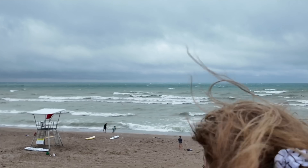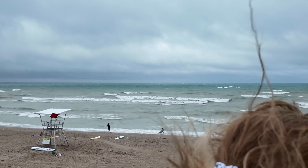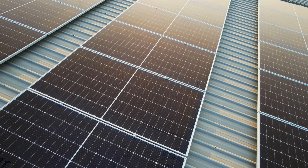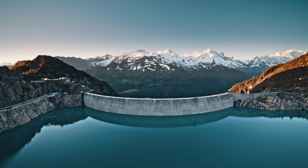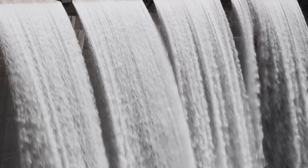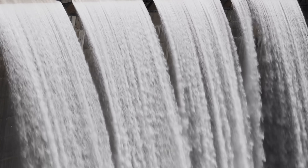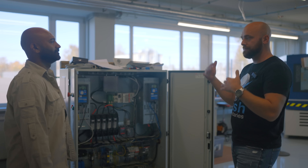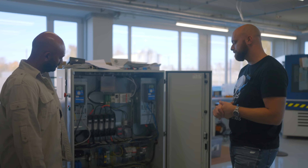...the wind isn't going to blow any harder to make the turbine spin faster. The sun's not going to shine any brighter to produce more energy from solar panels. The water in the dam is not going to flow any faster — and usually it's so quick that they can't respond. So what they're facing is grid instability, because they can't make up for it.